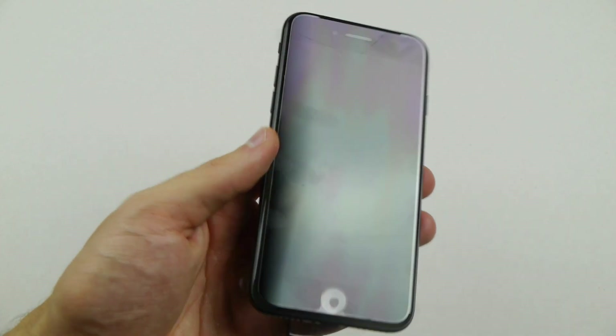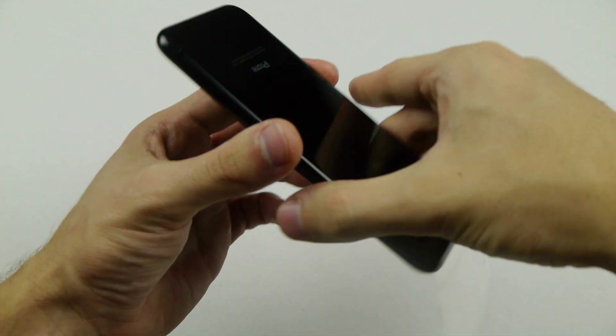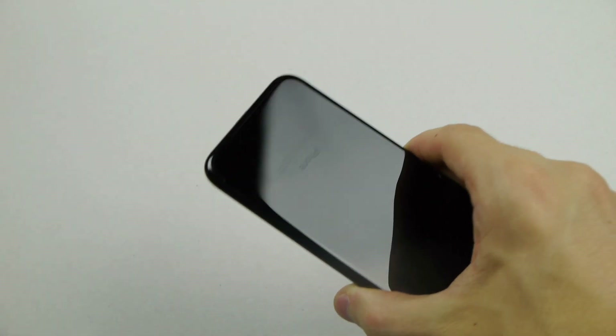There's been a lot of controversy, a lot of people talking about how this phone scratches — that if you get it, you should put a case on it right away. Apple made a statement about it themselves, so I want to kind of put that to the test.